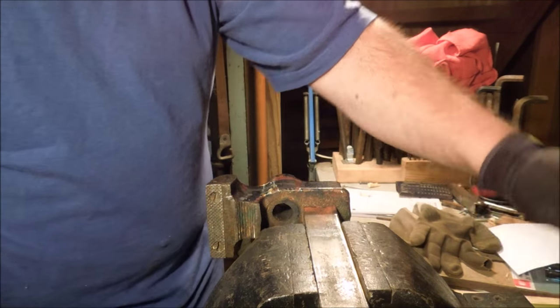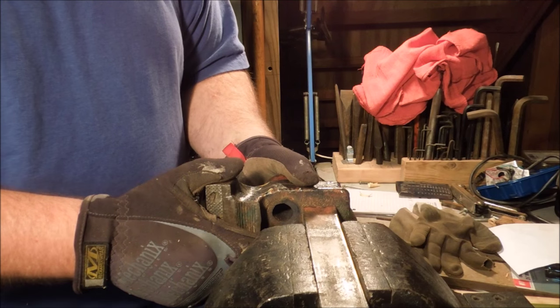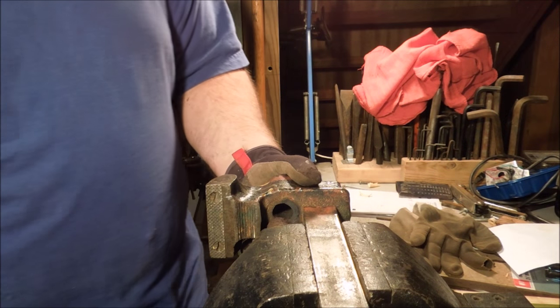Machinist vises aren't meant to be hit with hammers. They're for doing things like I'm doing here — you put something in there, you hold it while you use a hacksaw on it, you hold it while you file on it, you hold it while you use a wrench on it, but you don't hit a machinist vise.